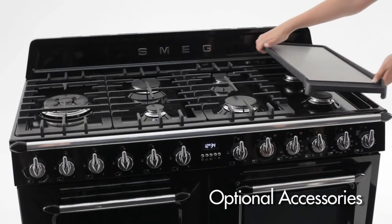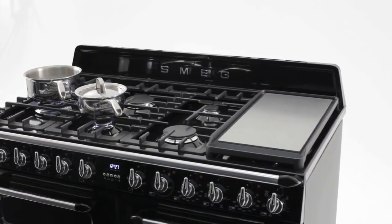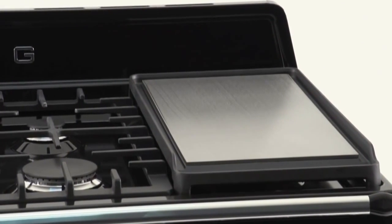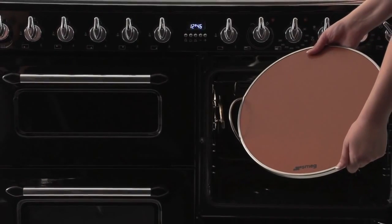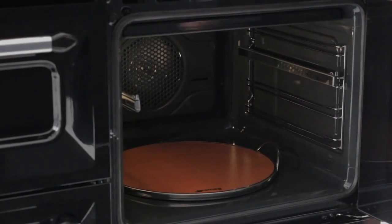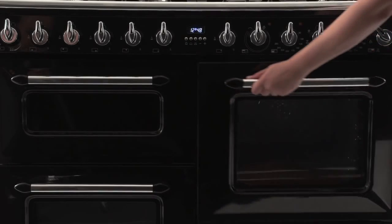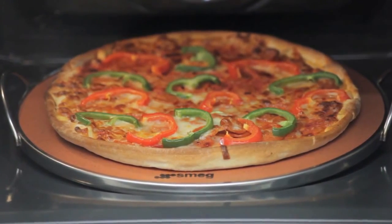Victoria also offers some exciting accessories. This heavy-duty teppanyaki grill plate, available as an optional extra, is a wonderful way to grill meats or sauté vegetables to perfection. Lovers of pizza can also add Smeg's genuine Italian pizza stone. Simply place the stone in the moulding at the base of the oven, let it heat up, and within minutes you'll be baking succulent, authentic Italian pizza.